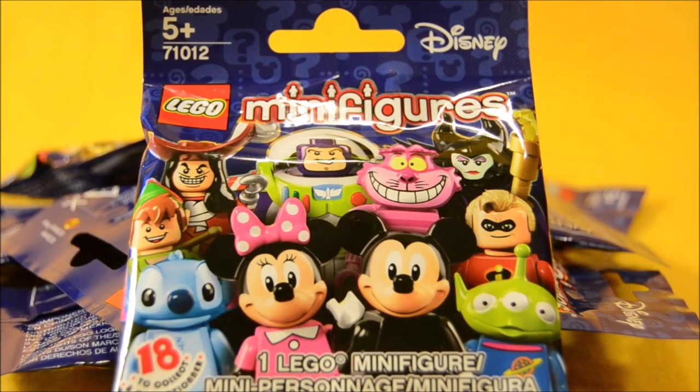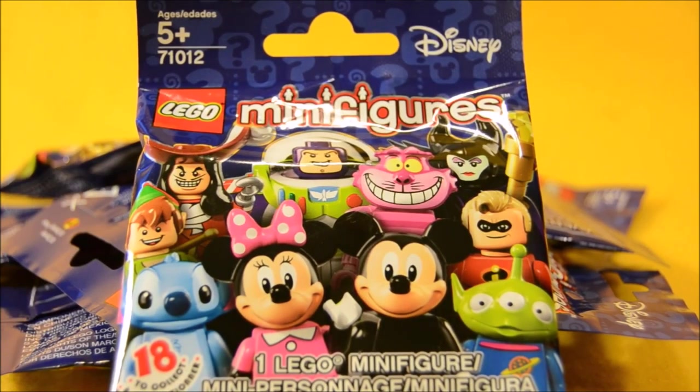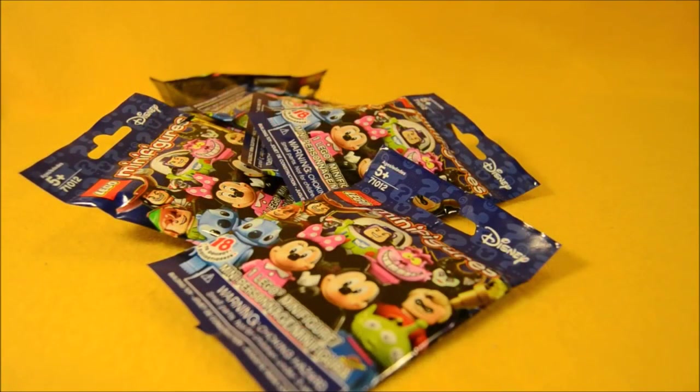Hey boys and girls, welcome to another super exciting Outrageous Toy Review. Today we're taking a look at a bunch of Lego Disney minifigures. We've got a bunch of blind bags here. We're going to open them up and see which characters we get. On the front of the package it says there's 18 characters to collect. Alright, let's get them opened up.